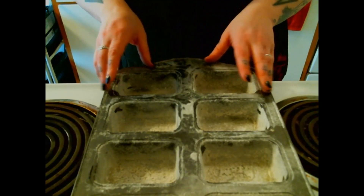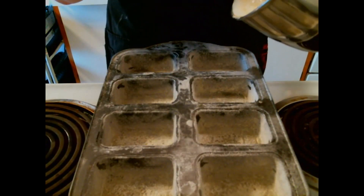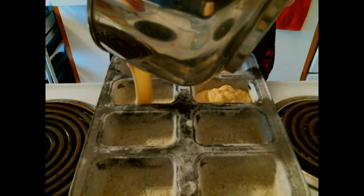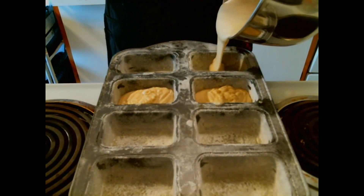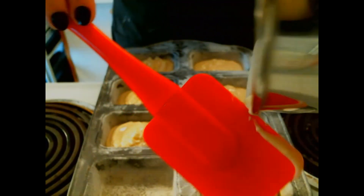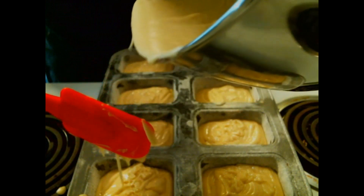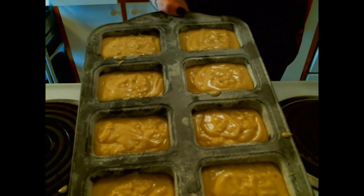Now we're going to pour the batter into the pan. Then we'll put these in the oven — at 350 degrees for 18 to 20 minutes. When they come out, we're gonna let them cool down, and while they're cooling we'll start making the icing.